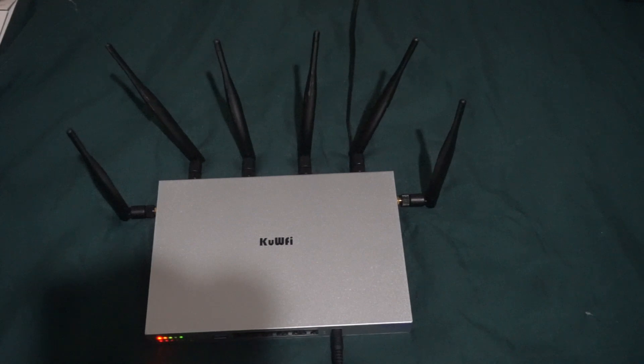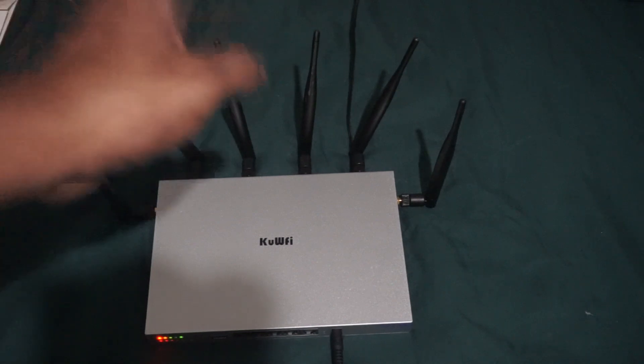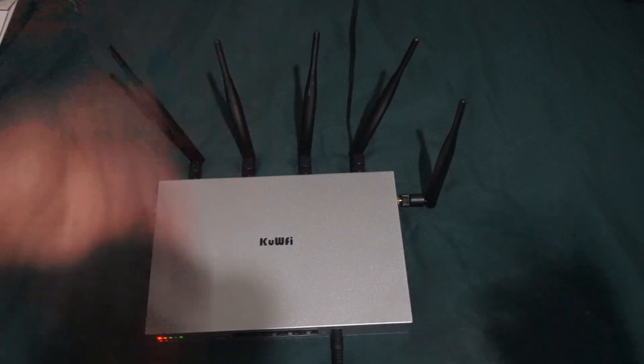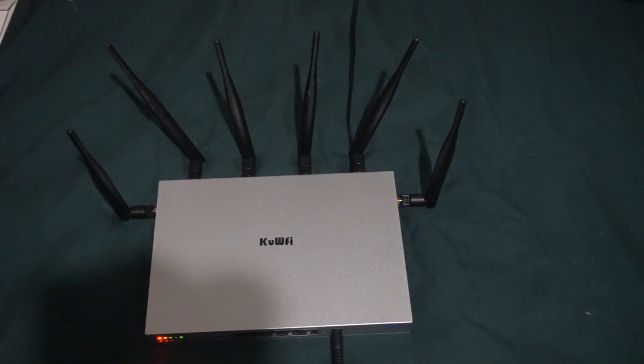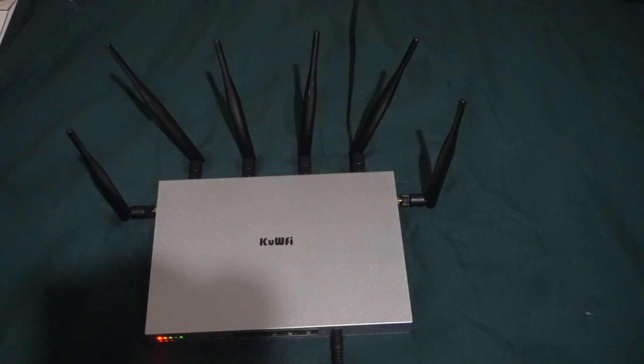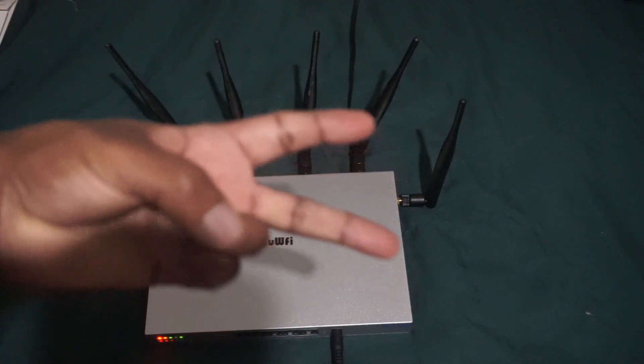Honestly I think this is a good buy as long as you have really good LTE internet service in your area. If you have good LTE, go ahead and purchase it — it works. I've been using it for almost a month and I'm not going to return it. That's going to be the end of this review, and I'll probably do follow-up videos covering the antennas. Peace out.